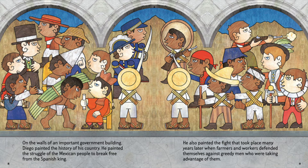On the walls of an important government building, Diego painted the history of his country. He painted the struggle of the Mexican people to break free from the Spanish king. He also painted the fight that took place many years later when farmers and workers defended themselves against greedy men who were taking advantage of them.